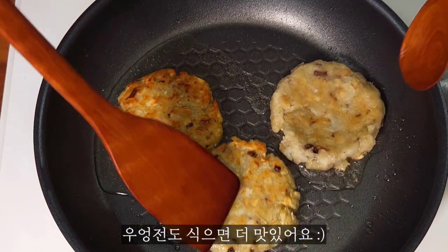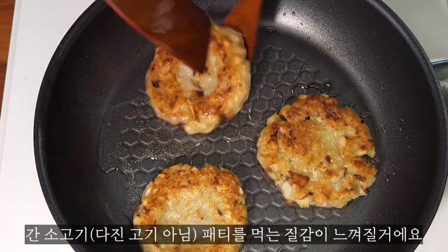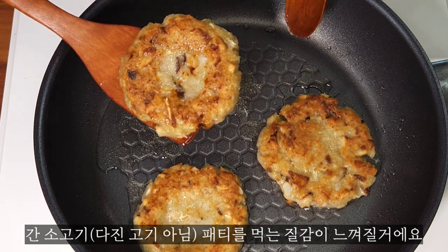The flour is so soft. It's so good. I'll pour it in the pot. Let's go.